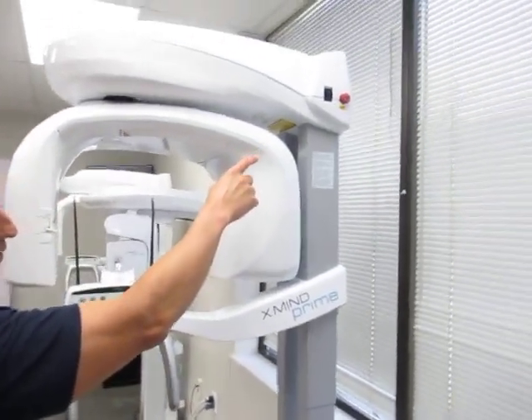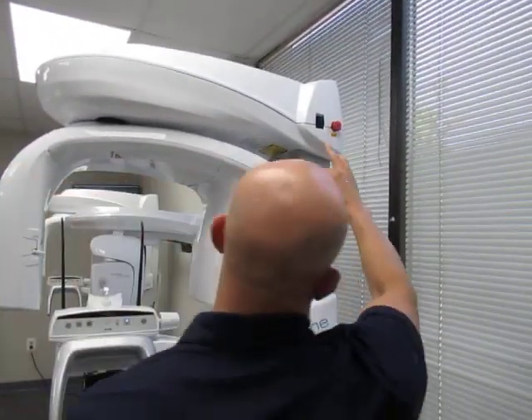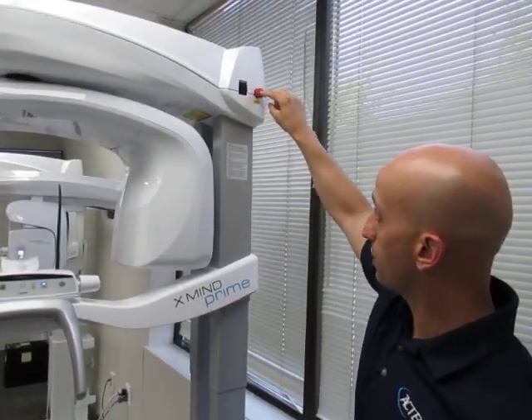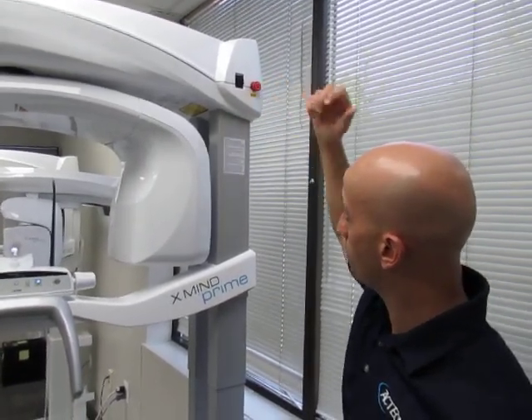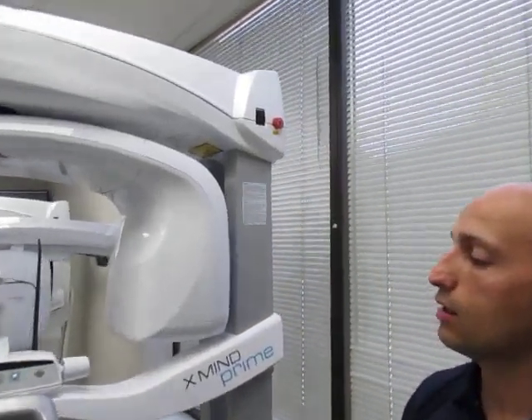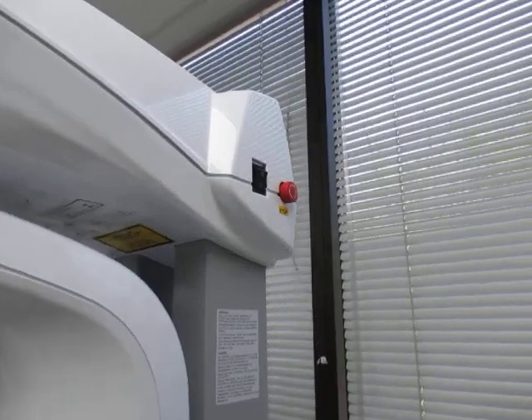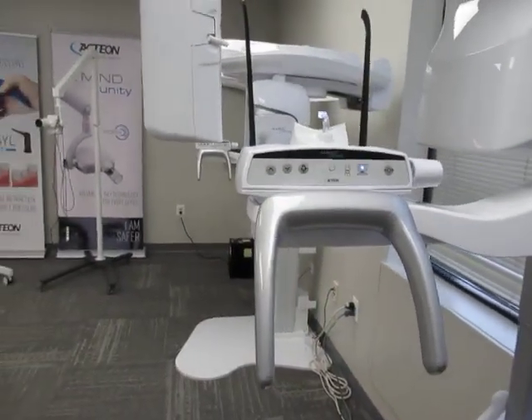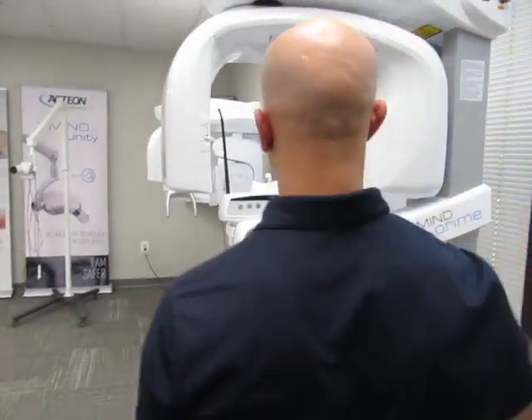On the top right-hand corner there's a power button — one is on, zero is off. This red switch is an emergency switch. You want to make sure this is compressed outwards, because if it's pressed in you'll still have power at the unit, but it locks the column from going up and down. So make sure this is out.